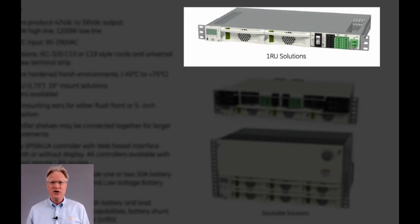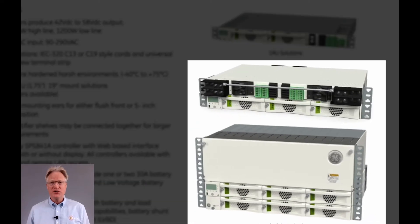Integrated in-shelf distribution includes one or two 30-amp breakers, a 10-position GMT-fused block, and a low-voltage battery disconnect. Additional distribution is available in their optional one and three rack unit panels.